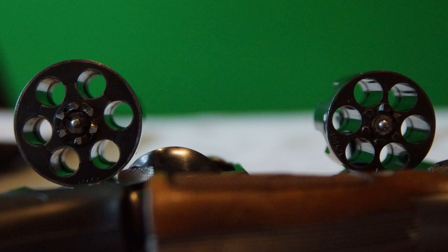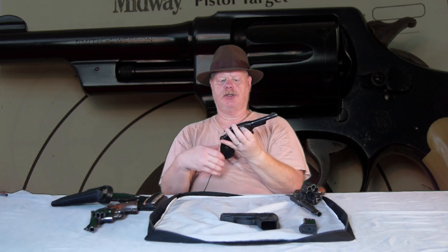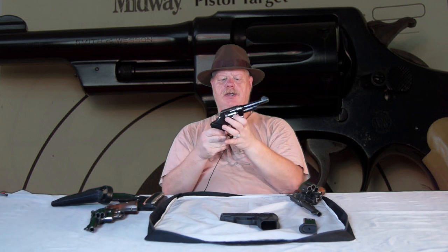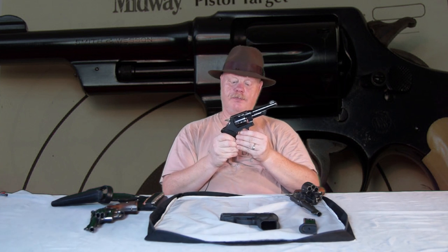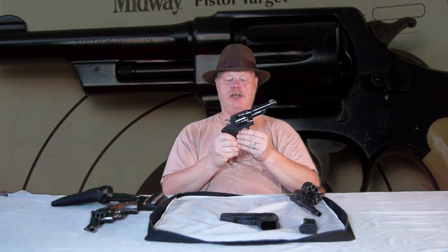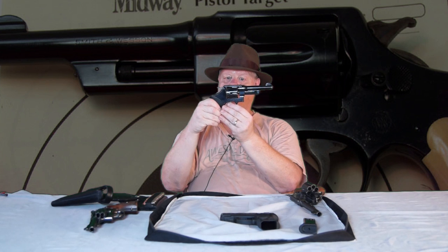The 38-44 has a lot of steel in the cylinder, which is only bored out to .37, allowing shooters to stoke up very hot loads. They were able to get velocities out of this gun that essentially rival a modern-day .357 Magnum. And, as I've mentioned in previous videos, this gun basically became the basis for the .357 Magnum.